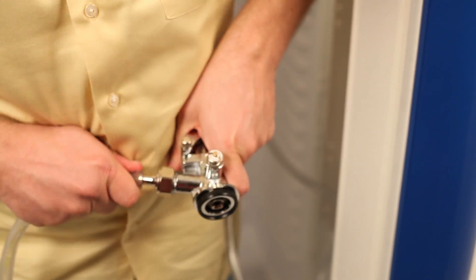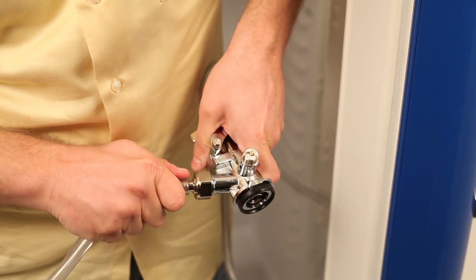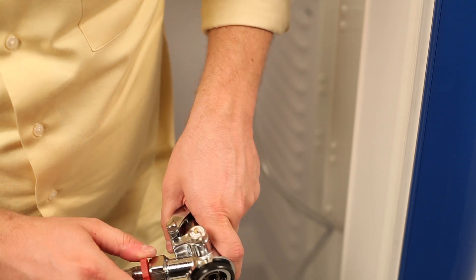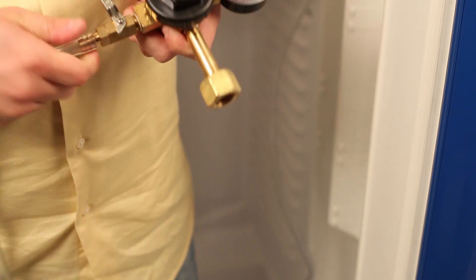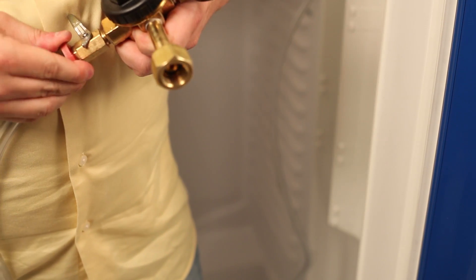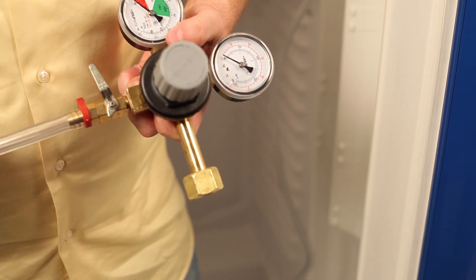You'll then want to connect the air line to the coupler as well. Be sure to clamp this connection with the hose clamp — the last thing you want leaking is your CO2. Connect the other end of the air line to the regulator, and again be sure to clamp this connection. Also be sure the regulator is in the off position. Finally, connect the regulator to the CO2 tank and regulate your compression.